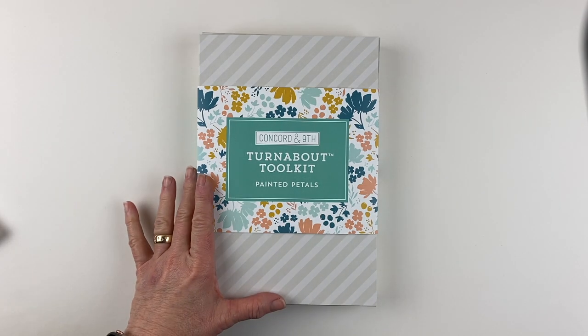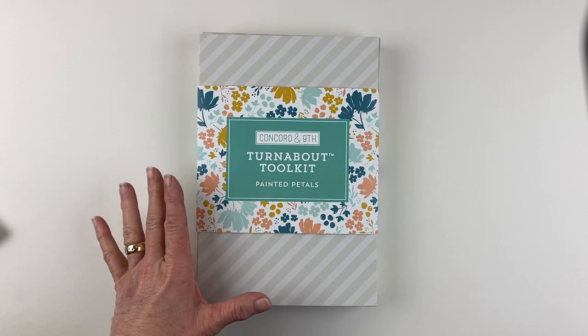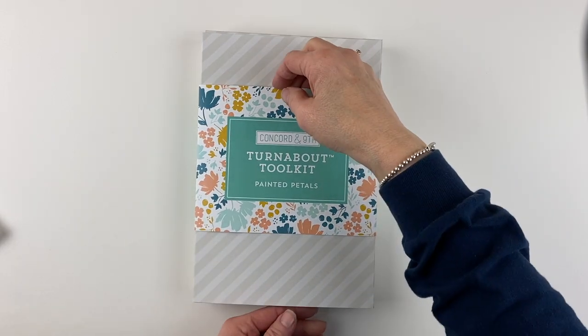This is the Turnabout Tool Kit. This is the second version of the Turnabout kit. It's new, it's improved, it's bigger, it's better, and it has an exclusive stamp set and die that comes in it. So let's take a look.